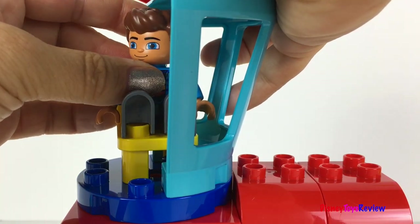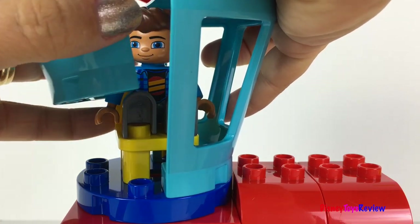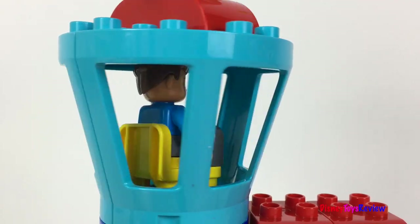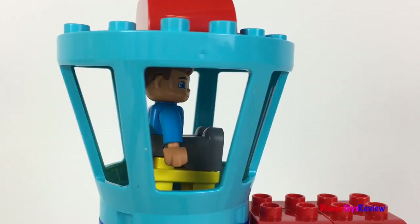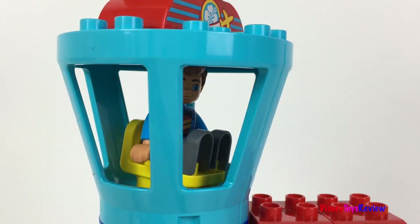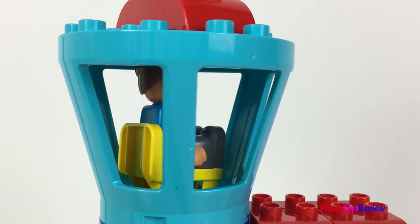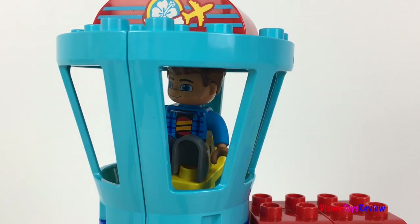We're going to put this guy in to be the air traffic controller. He's going to keep the plane safe while it takes off. He loves to turn around in the tower. Flight A54 is ready to land on runway 3. Flight B60, you're cleared for landing. He has so much fun directing the traffic.